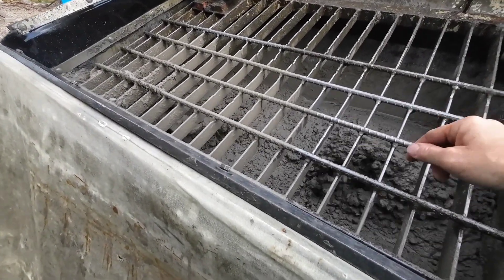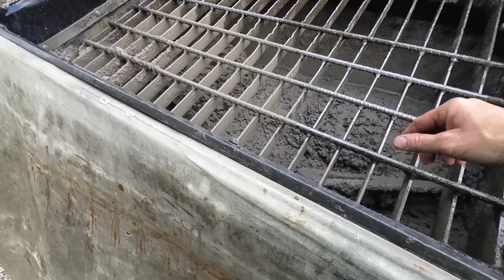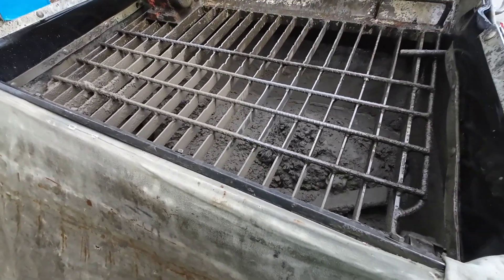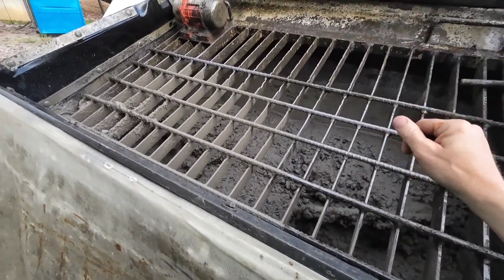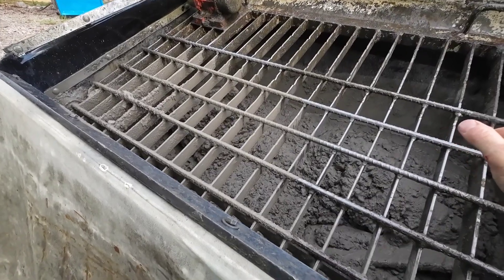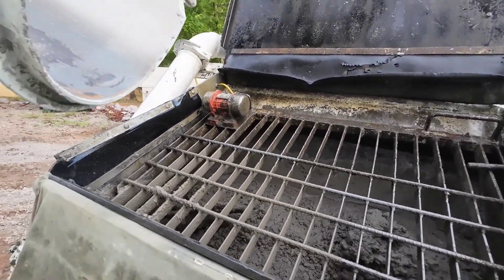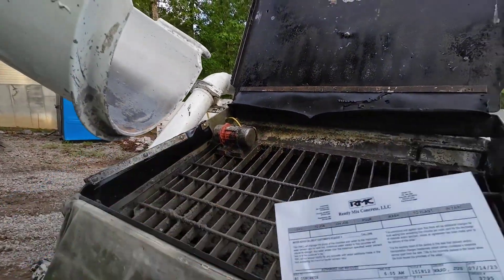I've been having problems with these augers. When I idle the truck down real low they usually stop. I did turn the pressure up just a little bit on the valve, but I don't want to go too much. Just wing it over — we'll be good.